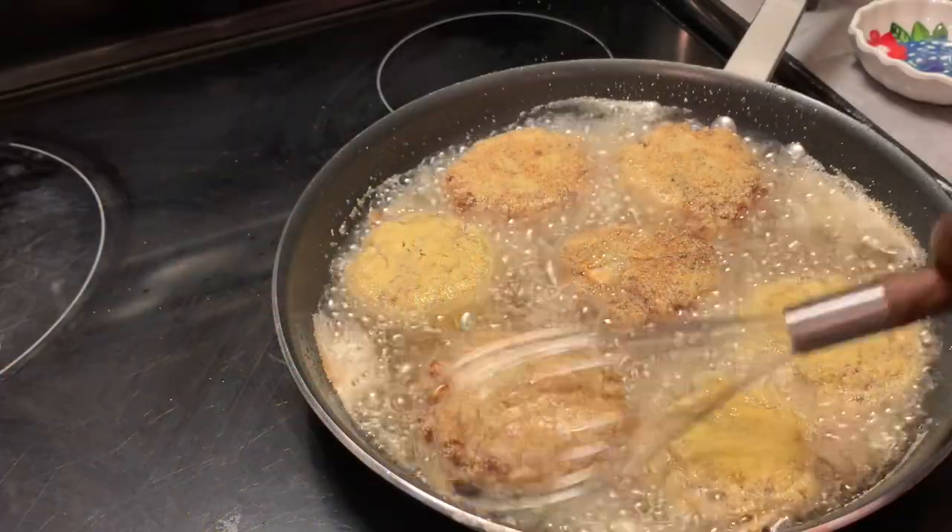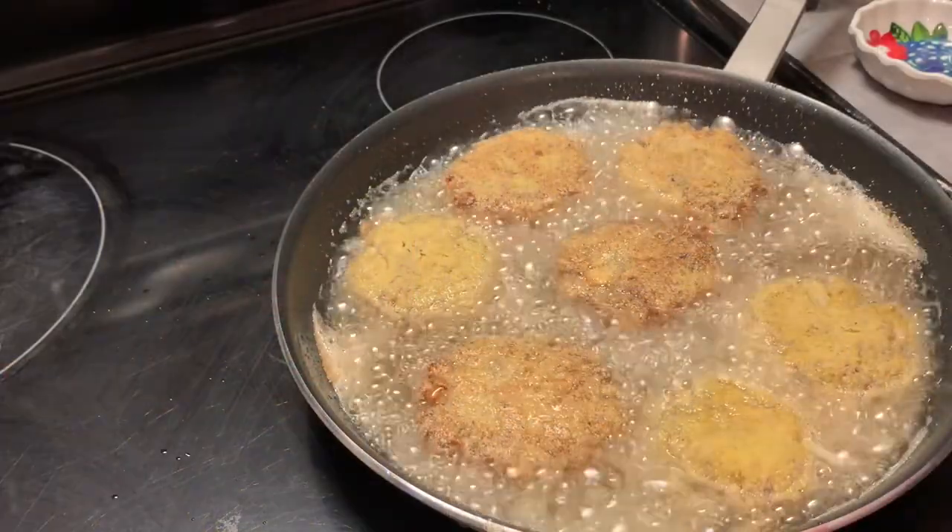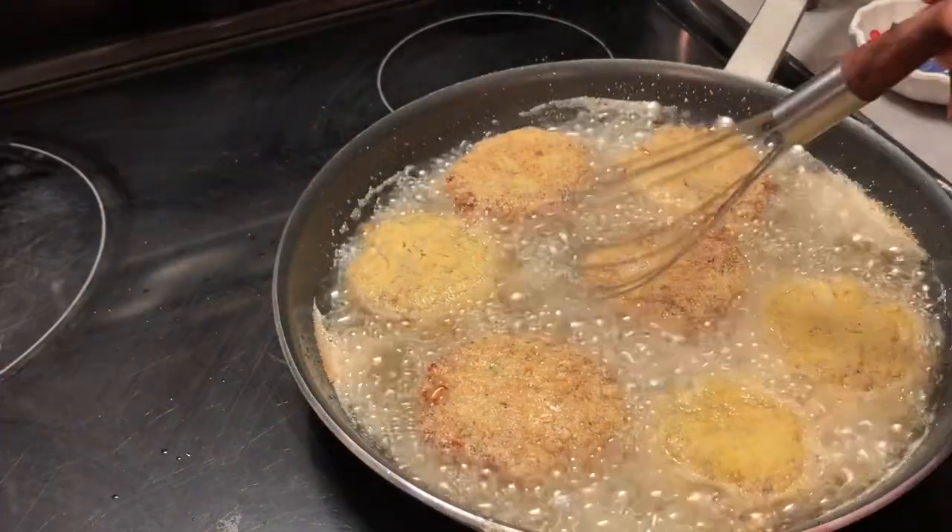Today we're making delicious fried mackerel patties, y'all! And here are our ingredients.